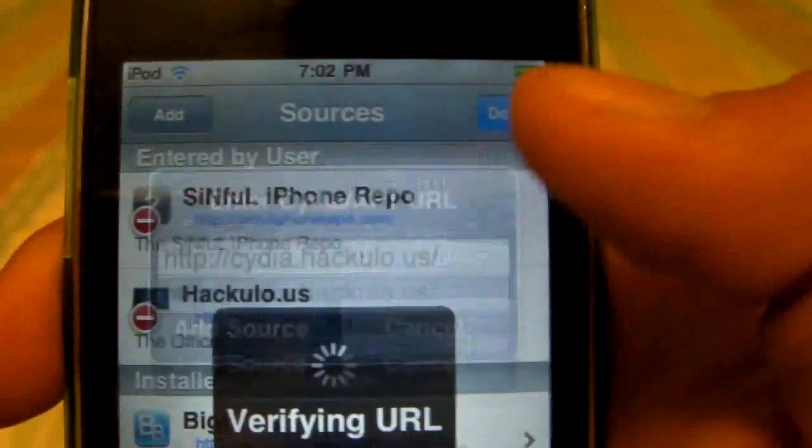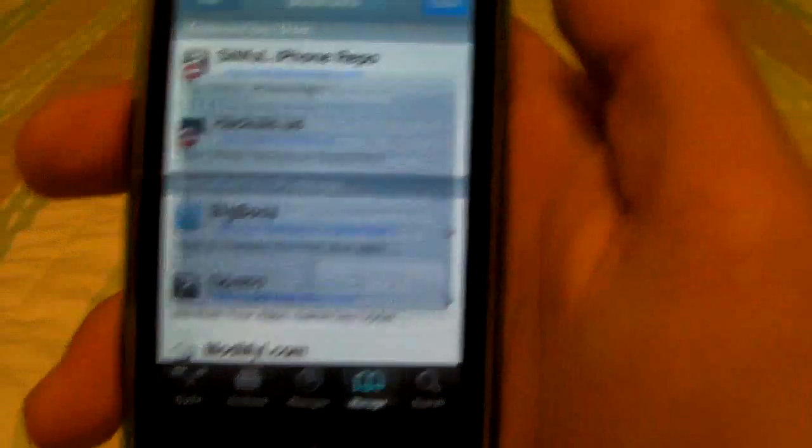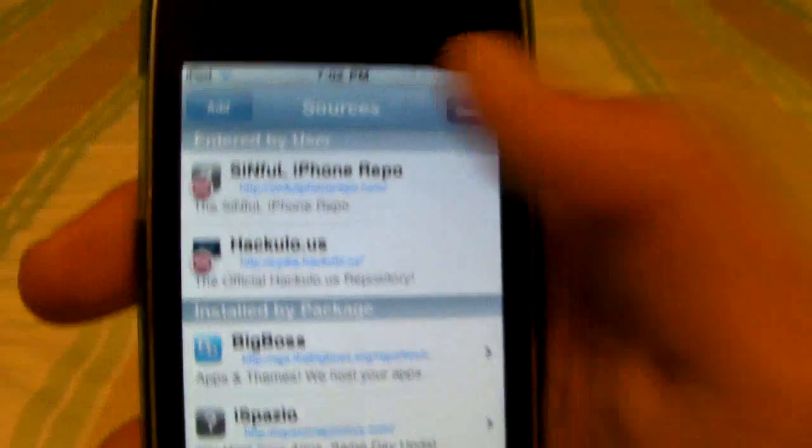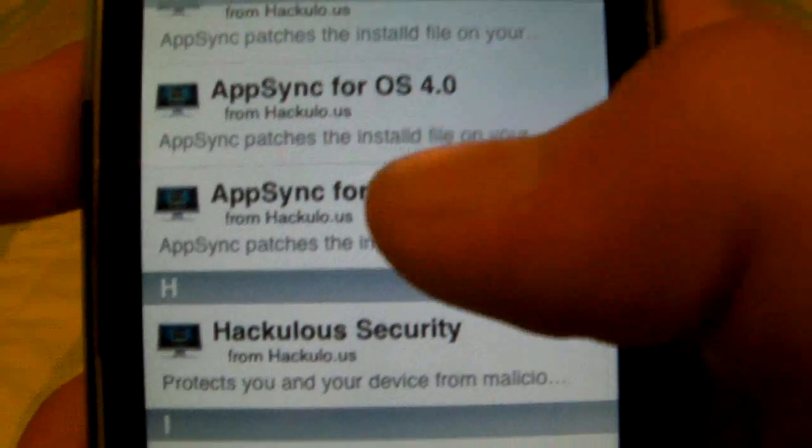After that, click Add Source and wait for it to load. I've already got it so I don't need to do that, but after it's done you go into HackUlo.us and find AppSync for OS 4.1.